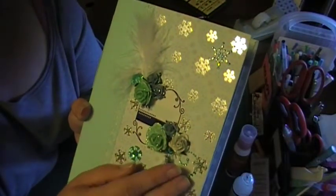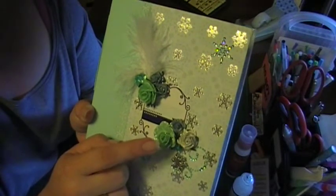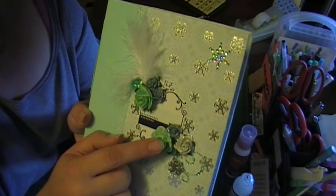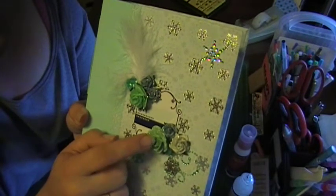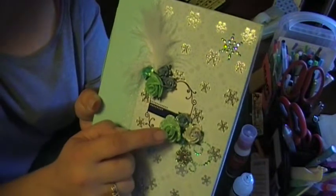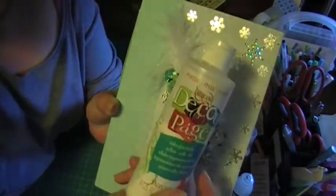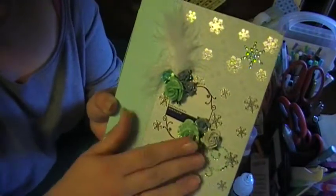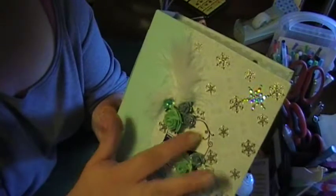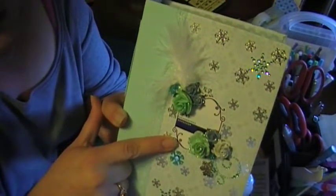It's a charm. I took some blue glitter and put it on these Wild Orchids Roses, and then I put decoupage on top of them so that the glitter wouldn't come off. And this is from the sticker sheet from the Arctic Winter paper stack.